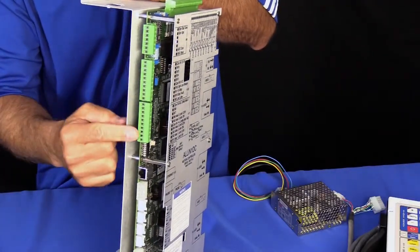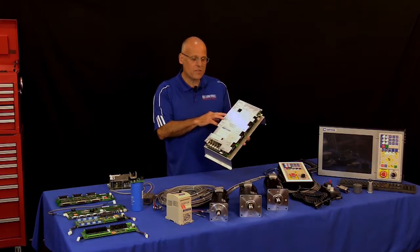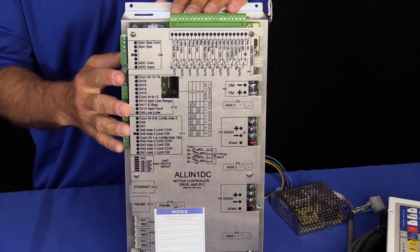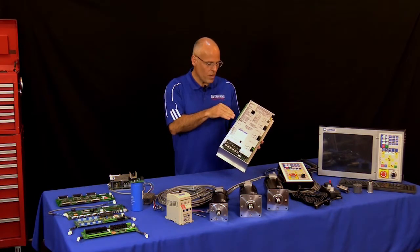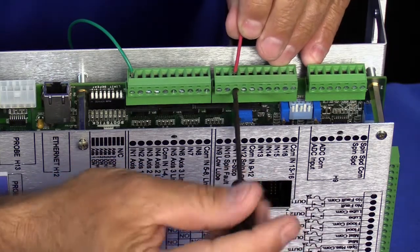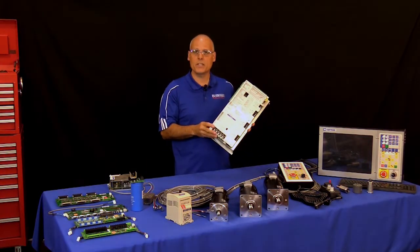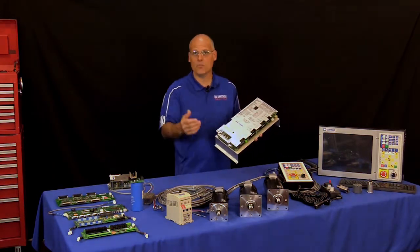The PLC built into the All-in-One DC is configured and designed specifically for CNC machine tool use. On the input side, we have 16 optically isolated inputs. Many of these are pre-configured for common machine tool inputs — things like limit switches, low lube, high-low range switches, and e-stop. These inputs are also user-configurable for voltage and polarity, which allows the All-in-One DC to be very versatile for CNC retrofits.